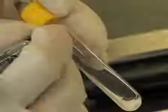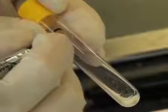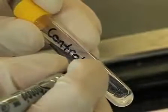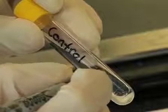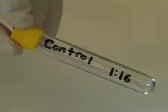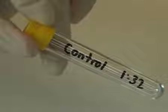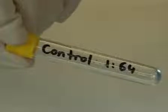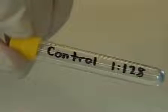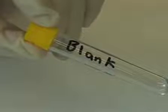Label the tubes individually with control and the final dilution. In this case we begin with a 1 in 8 dilution, continuing with two fold dilutions giving rise to a 1 in 16, 1 in 32, 1 in 64, and 1 in 128 dilution. Label the remaining tubes blank and total lysis.